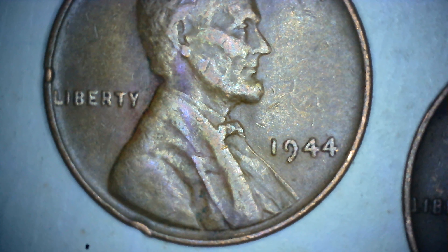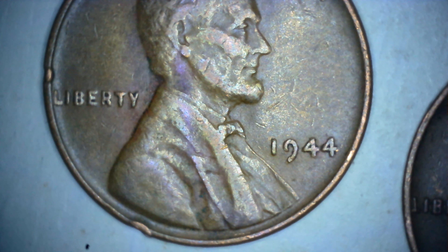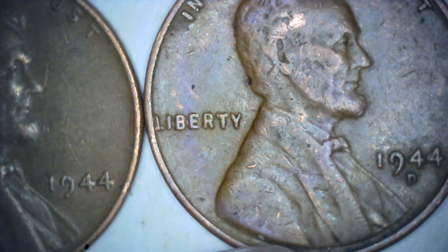Hi guys, welcome to Sunshine. All I have here are a couple of 1984 wheat Lincoln pennies — Philadelphia, as you can see that one is a Philadelphia, and this one is the Denver.